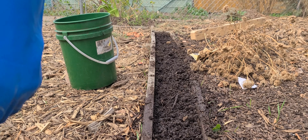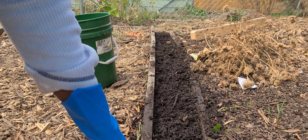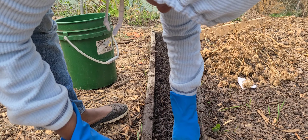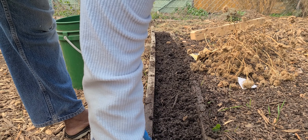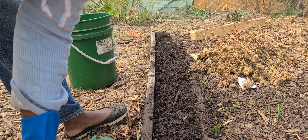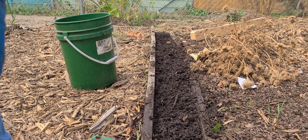Fall is the best time to plant tulips, but if you cannot plant them in fall then you want to store them in a cool, dry, dark area over the winter. Tulips also like loose, well-drained soil.